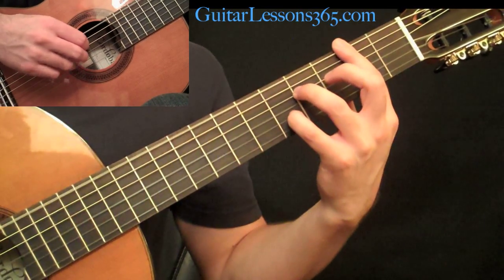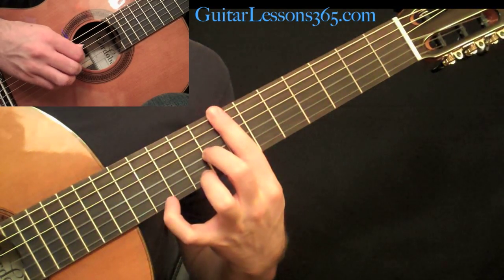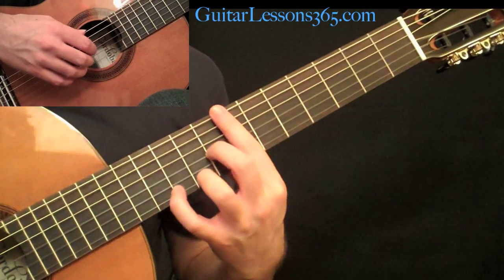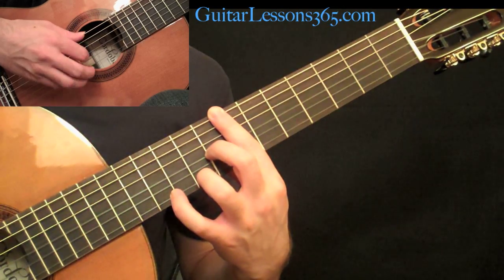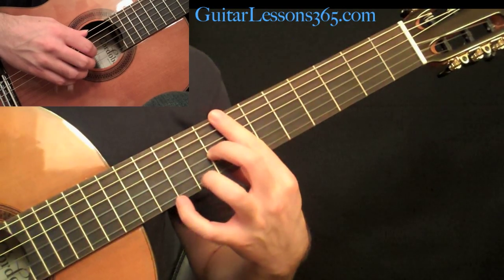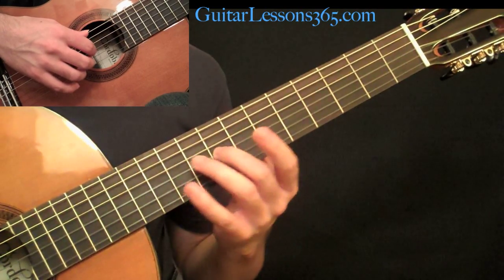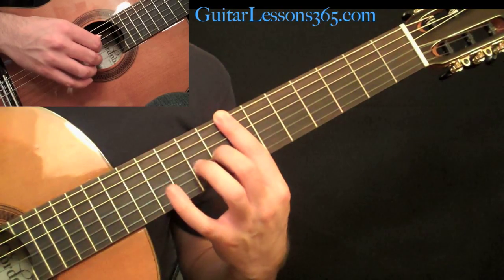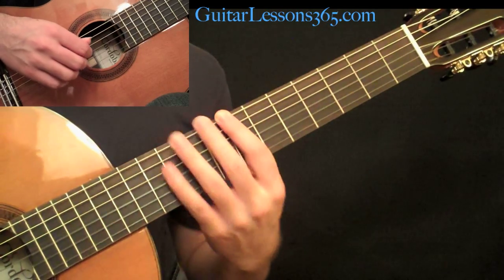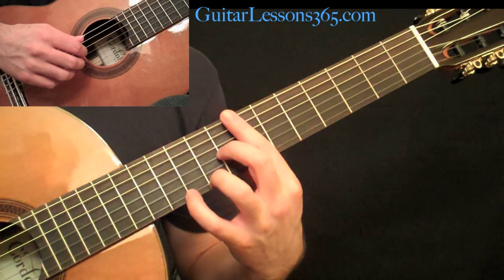After that little melody line, you're going to shift up to the seventh position. This is going to be a full bar. We'll do a full bar across the seventh fret, then the second finger plays at the eighth fret on the G string, and your third finger at the ninth fret on the high E. We go back to the familiar AMI pattern on the high E, B, and G strings.